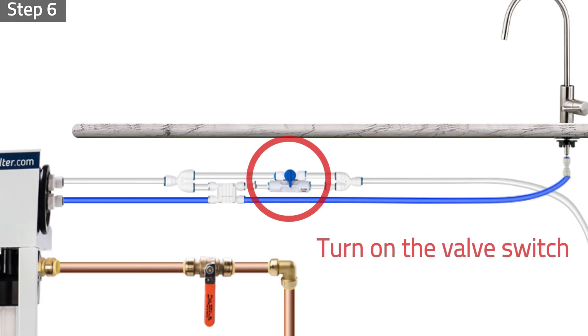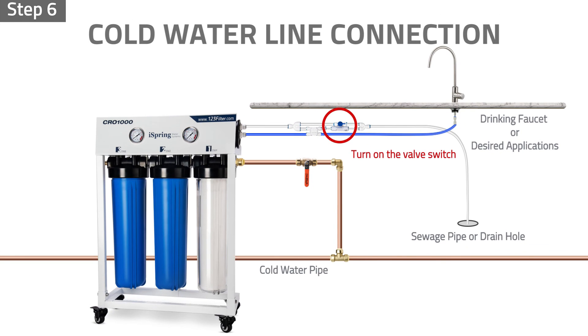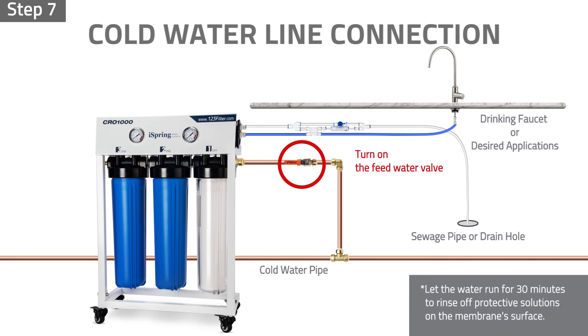Step six: turn on the valve switch located in the automatic shutoff components kit. Step seven: turn on the feed water valve. The purified water will drain within a few minutes. Let the water run for 30 minutes to rinse off the protective solutions on the membrane surface. It is recommended to manually rinse the membrane for five minutes every three to six months to ensure maximum performance of the membrane.